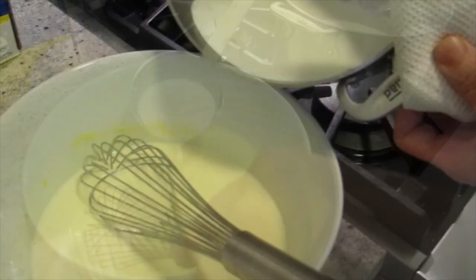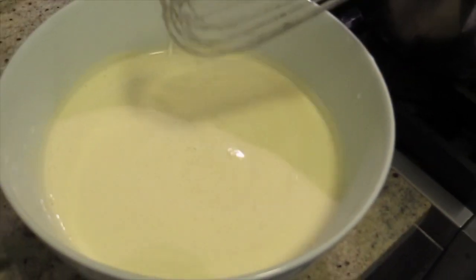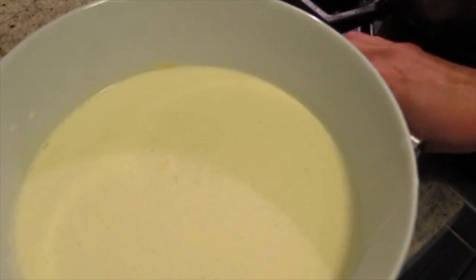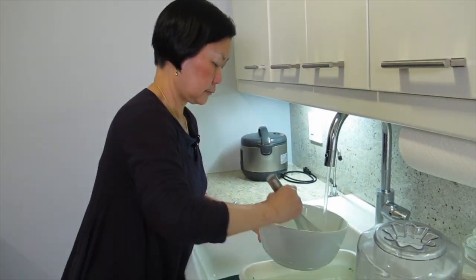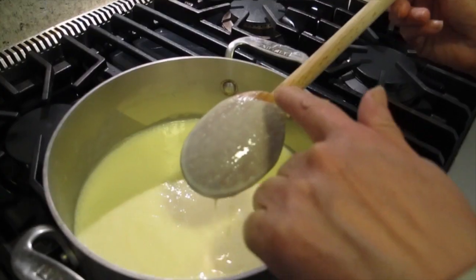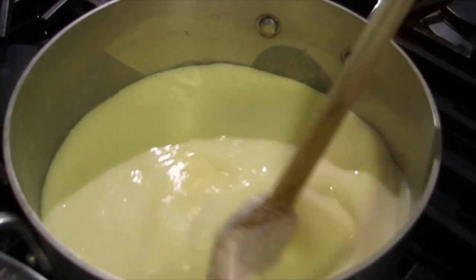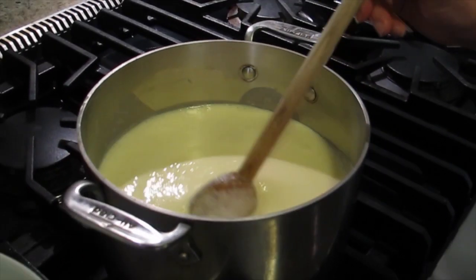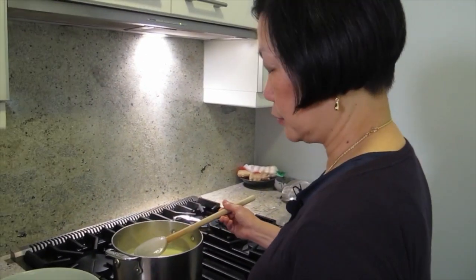Smells really good. I'm going to turn this off. Because the egg is still not cooked, I just put it back in here. You can tell that it's thickening already — see this? It doesn't run like before. And then this is done. I need to turn it off, because if you overcook it, it's ruined. Curdle — that means no good.